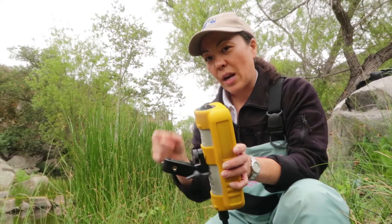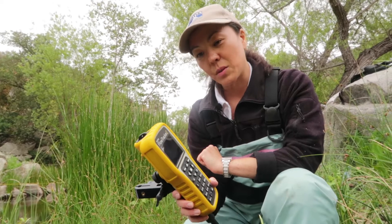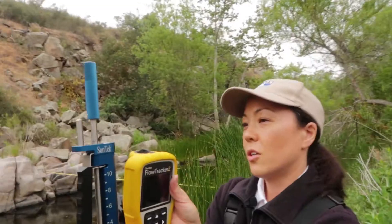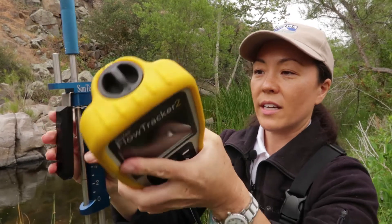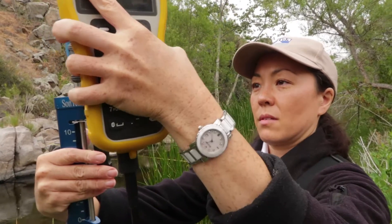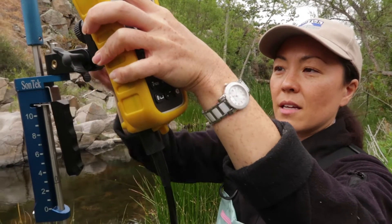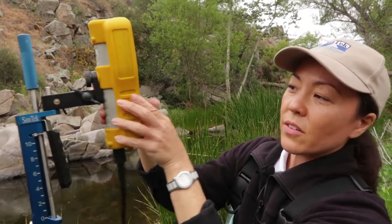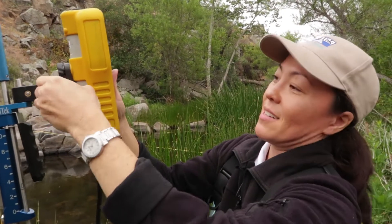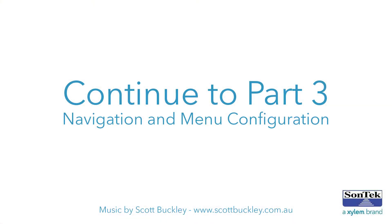Then you can adjust the rest of the bracket once it's mounted to the mounting pin based on the height you'd like to see the screen at. You'll notice there's a mounting pin on top of the flow tracker rod handle. I'm going to set the handheld bracket on top, tighten it down, find the angle that I like, and then tighten this part down. And there's my flow tracker mounted to the rod, ready to go.